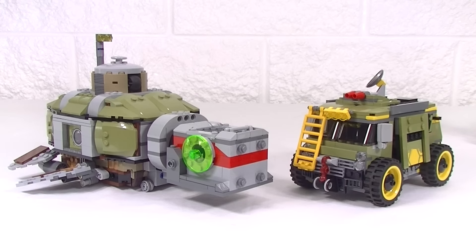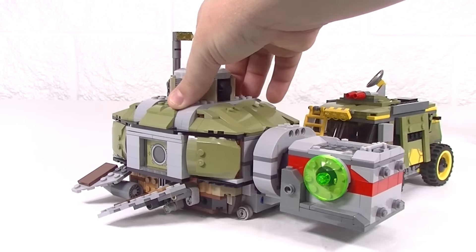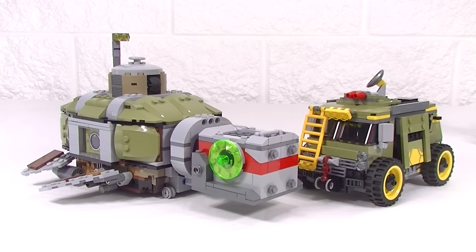All the other sets that I got for the minifigs I have just parted out, but I did just want to keep these two. The Turtle Van is a pretty cool looking little build so I've kept that together. Now I love the Turtle Sub — I really like the function where you move it and it paddles along like that. I just think that is really cool and I'm a big fan of the Turtle Sub, so I had to keep that one.